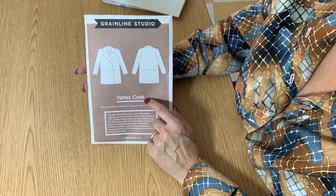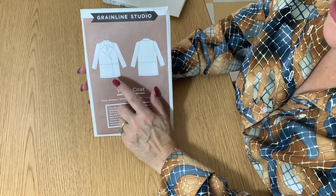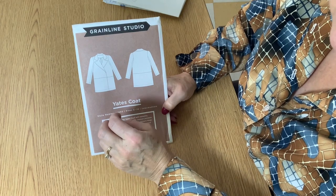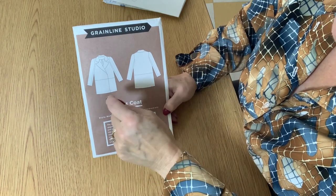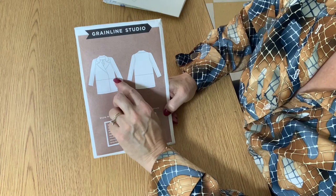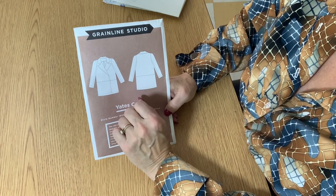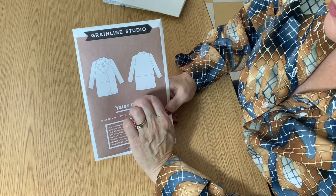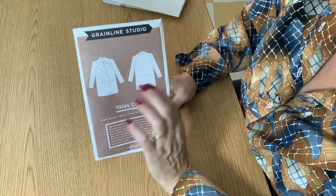Let's take a minute to explore the Yates coat pattern from Grainline Studios. This is a super chic urban coat — great mid-length, covers everything you want to keep warm. Some features include the double-breasted front closed with snaps, so there are no buttonholes. It has a really nice collar, all top-stitched, hidden pockets along the side seam, and top-stitched hems on the sleeves and bottom. The sleeves are a two-piece sleeve — if you haven't done one before, you will love them.